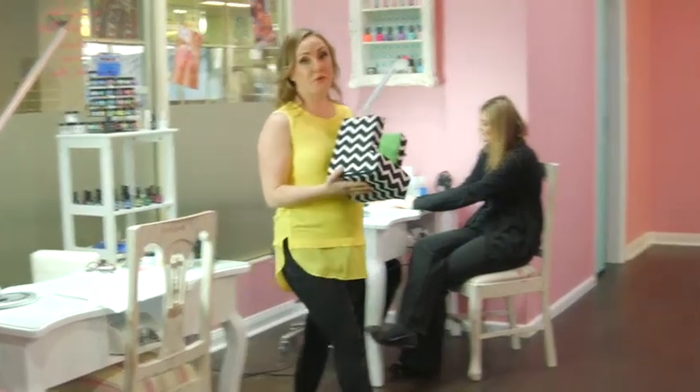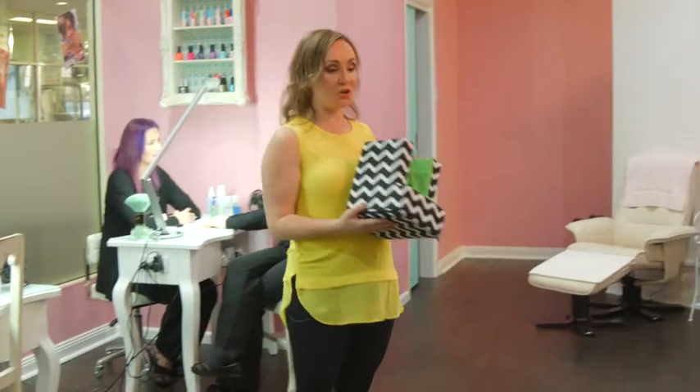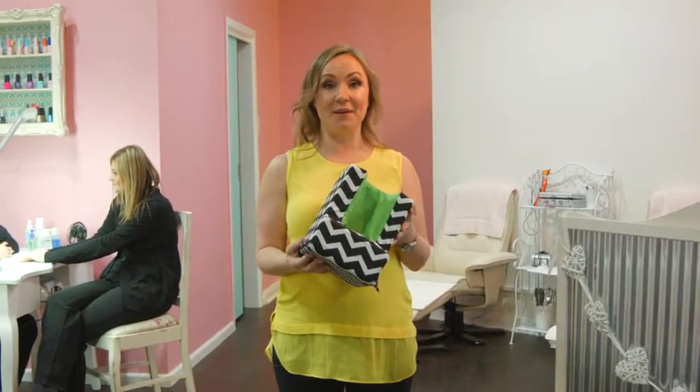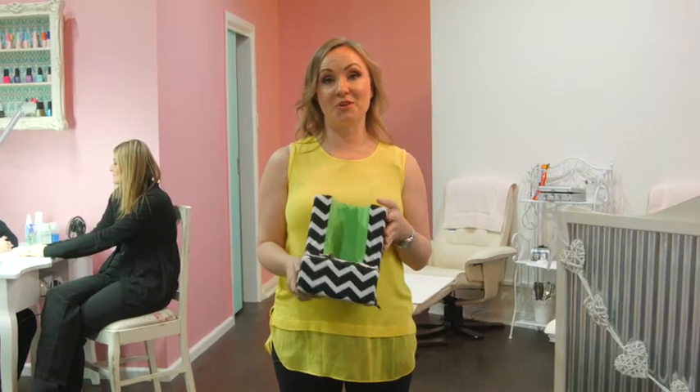So now I've demonstrated for you more of the benefits of Arm Cloud. You can go to www.armcloud.com.au and get yours today. For a limited time, I'm going to send you an extra cover with each purchase.